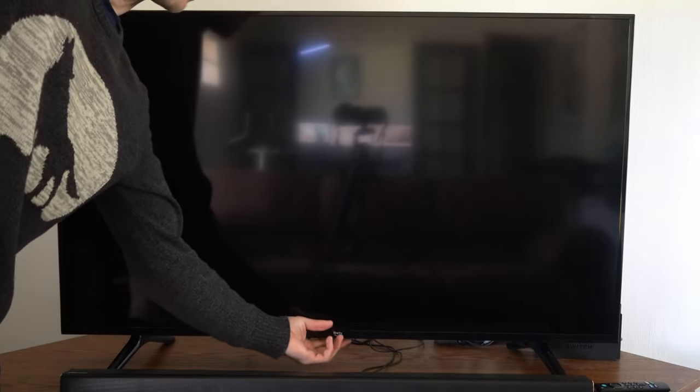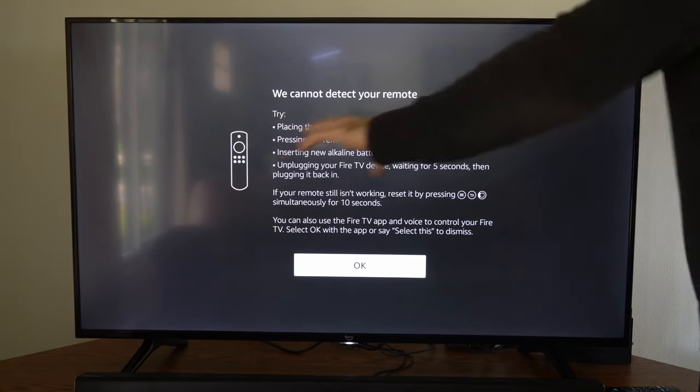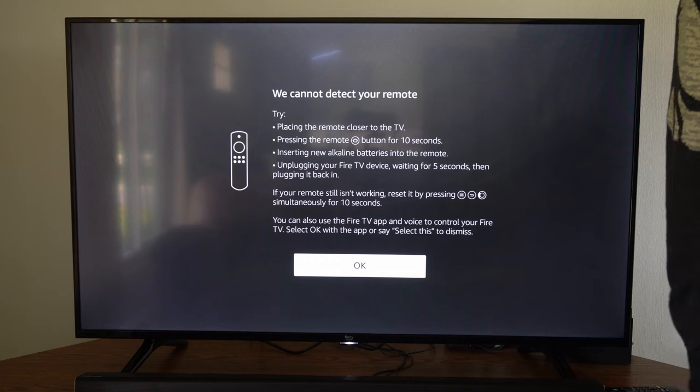Now turn on your TV — there is a power button located on the bottom. If your remote still isn't working, after about three to five minutes a screen will pop up saying it cannot detect your remote.